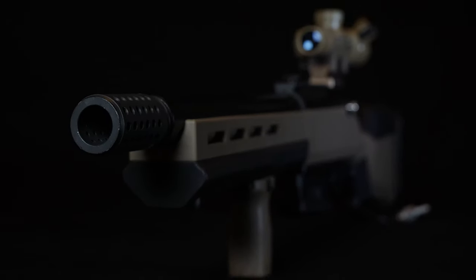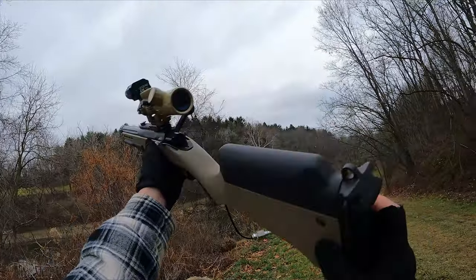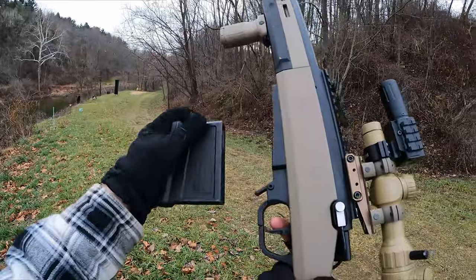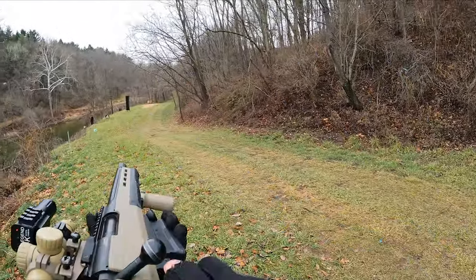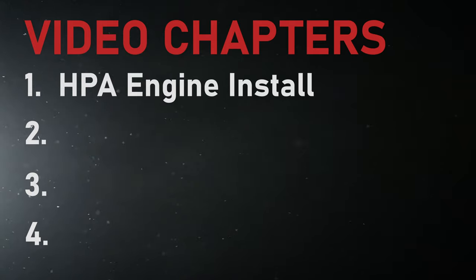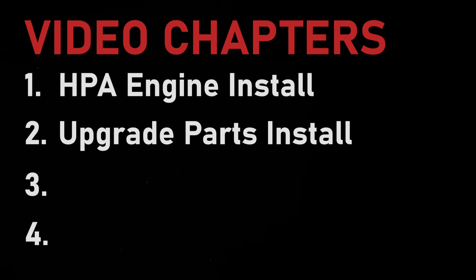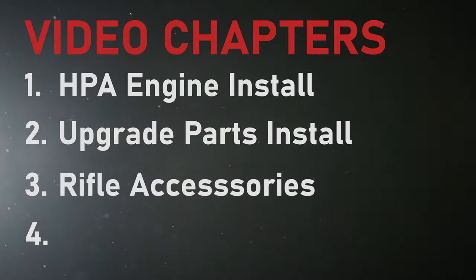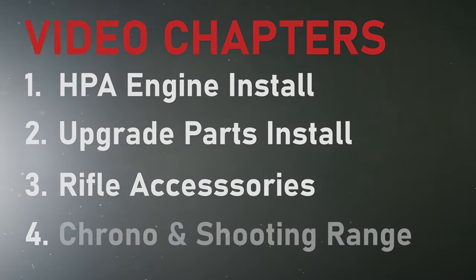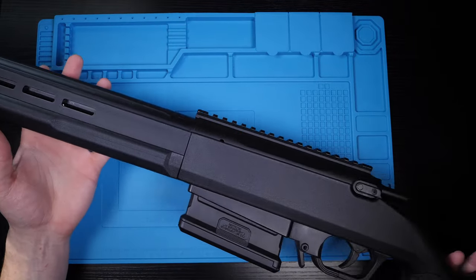Today I'm building a ground-up HPA bolt-action rifle using an Aries AS02 as the base platform. What I love about this build is that it's not very intricate, yet it still addresses all the major upgrades you'd want in a high-end HPA bolt-action rifle. This video is broken down into four chapters: HPA installation, upgrade parts installation, attachments and optics, and finally chrono and range testing. Links to all products are in the description below.